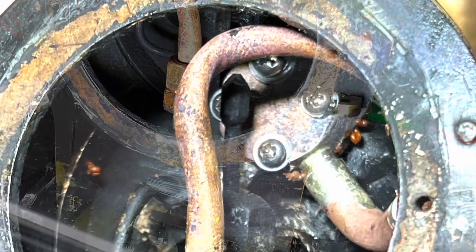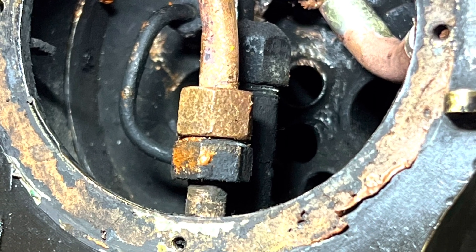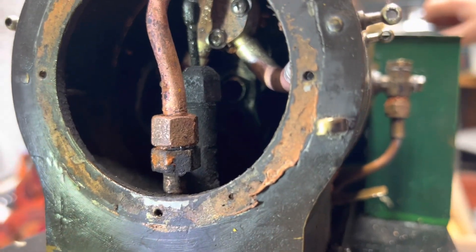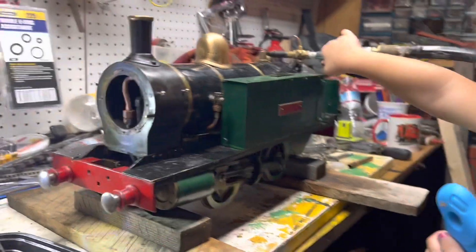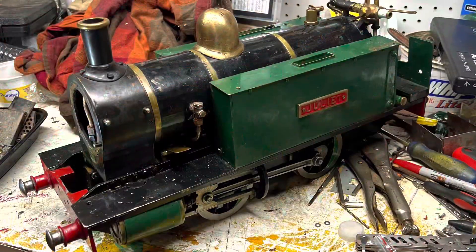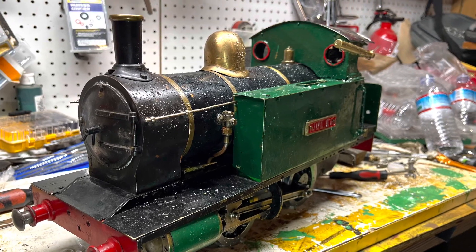I reinstalled the smoke box and the boiler back onto the frame, and did an air test to check for leaks — some soapy water was sprayed on the engine, though it's kind of hard to see on camera. My young helper got very excited seeing it working, eager for me to push it again. With the help of my chief mechanical officer in reassembling and testing the locomotive, I decided to bring it out to the track for a test run.